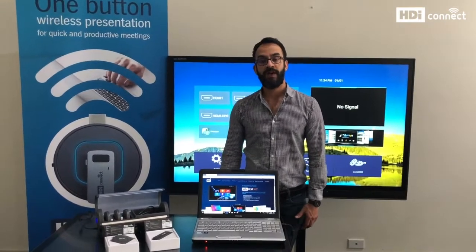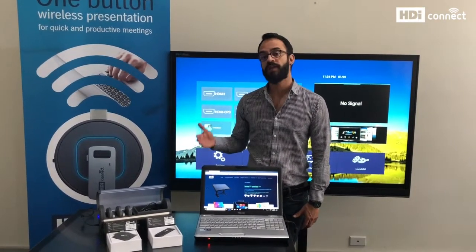Hi, this is Juan Agudelo from HDI Interactive and this is a tutorial about how to set up your HDI Connect.